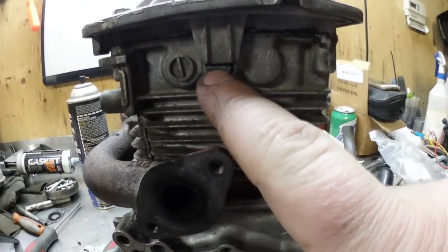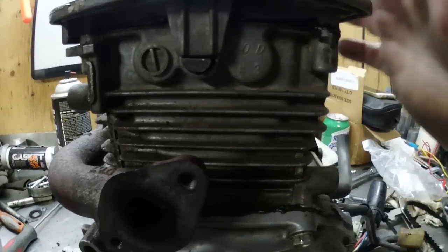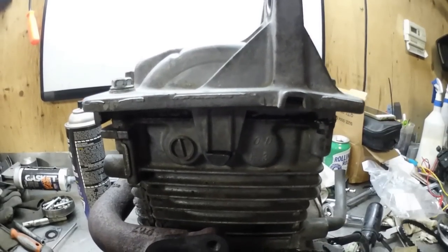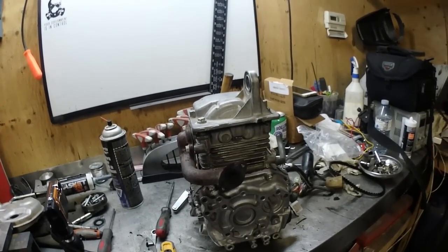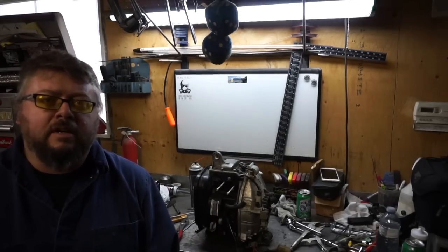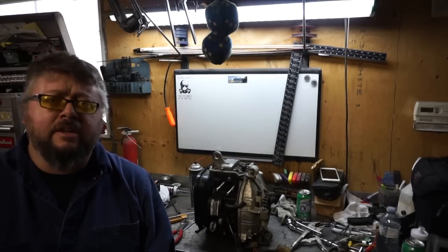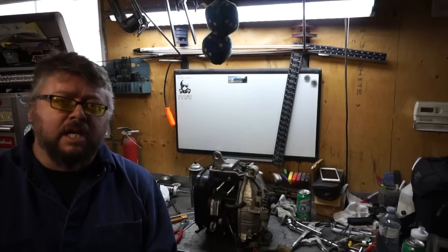The last thing I want to show you for the timing belt installation is that the pin has to go in just like that in order for the valve cover to sit on properly. If you got this far, you successfully installed your timing belt. I'm going to end the video here on installing the timing belt in your Honda EU2000i — I skipped all the boring parts because if you can do all that, the timing belt will be a cinch.